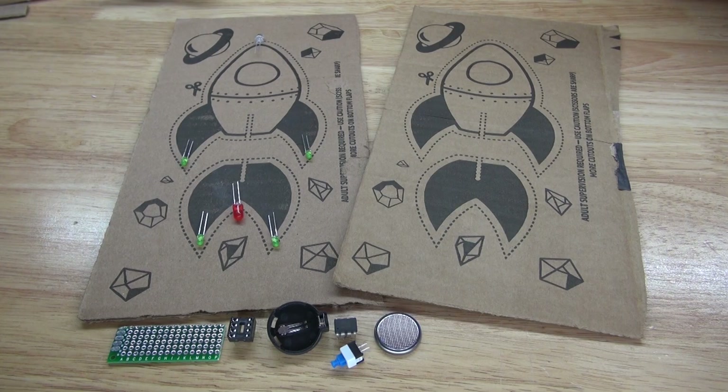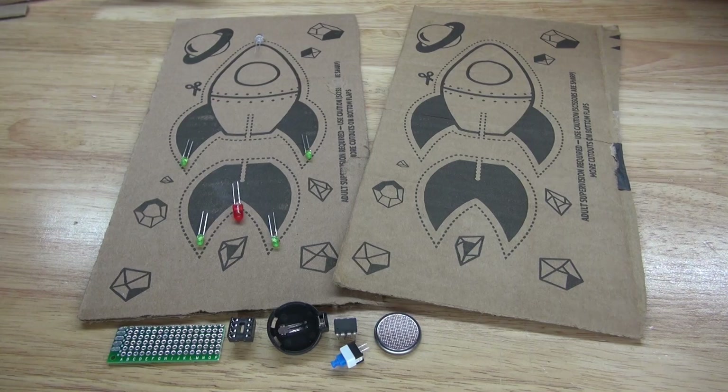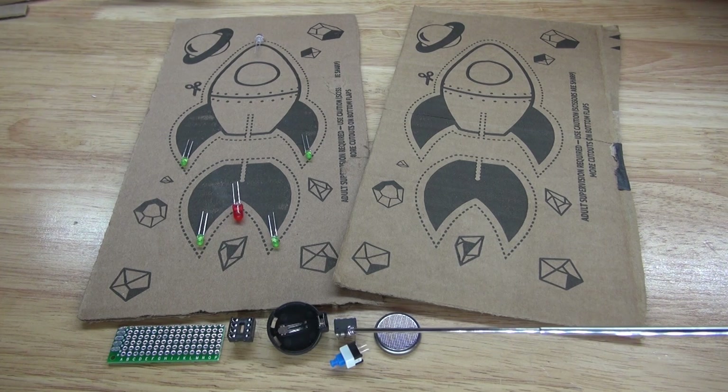These are the items you're going to need for this project. You'll need these two pieces of cardboard which have a printed out design that you can cut out — you can find this design in any Amazon box. There are many different varieties; this variety is a rocket, so I decided to make it animated by adding LEDs to the circuit.